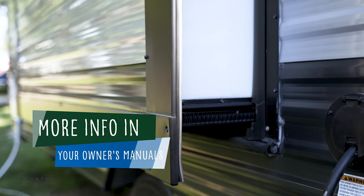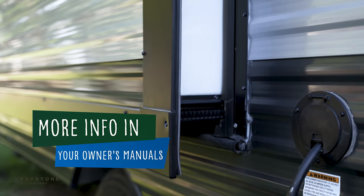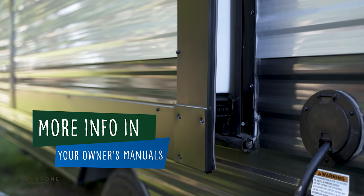For more information on the slide out systems, please review your owner's manual, which can be found digitally on our website. Now that the slide outs are extended, it's time to take a break. We'll see you next time where we hook up the water supply.